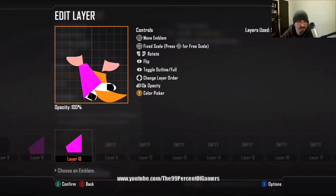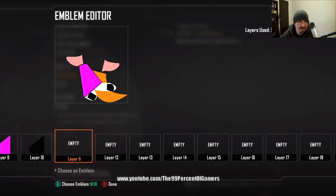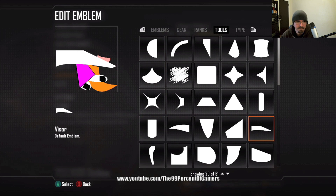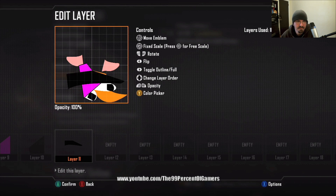Go back to layer nine, copy and paste to layer ten, make it black, and toggle outline so you just get the black outline of that shape. Layer eleven: go with the visor, make it black — this is going to be the belt. Just get it close; you can always change it later.